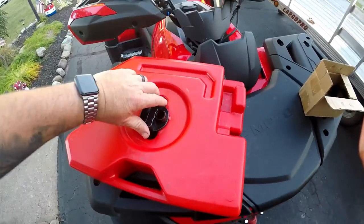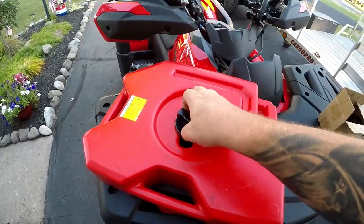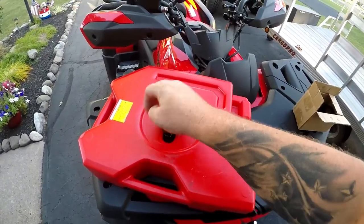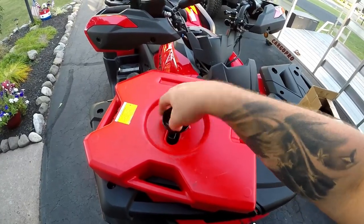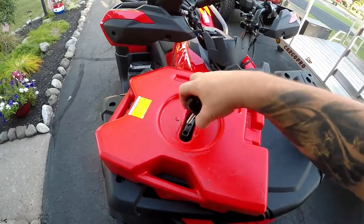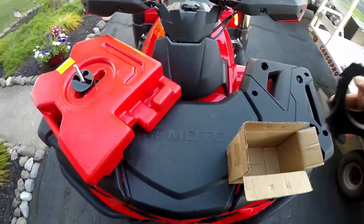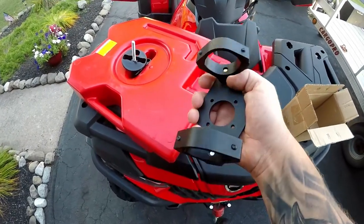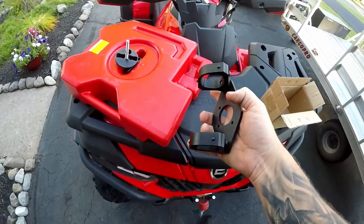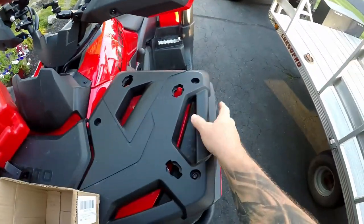Many people have asked how I mounted this, so I'll post the links below. I bought a mount that's actually designed for a side-by-side or a Jeep — it mounts to tubular rails. When I got it, I thought about how I was going to attach it to this machine. This is what comes in the kit: this piece and the mount down here, which bolts to the tube frame.